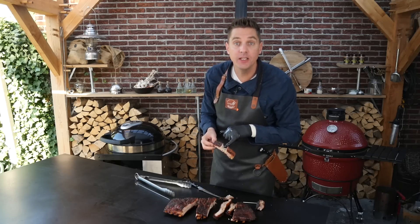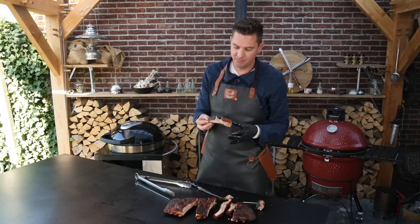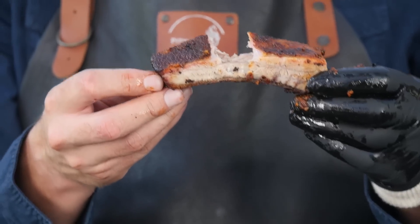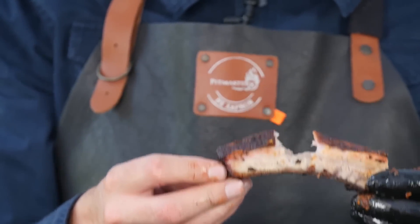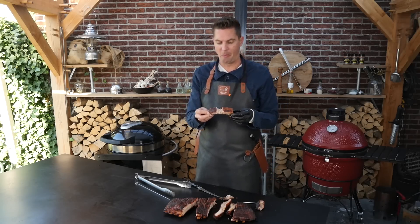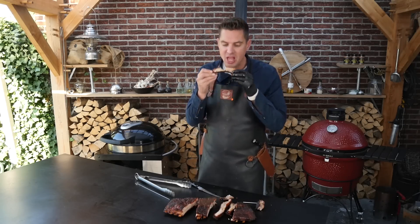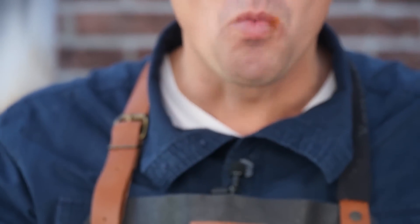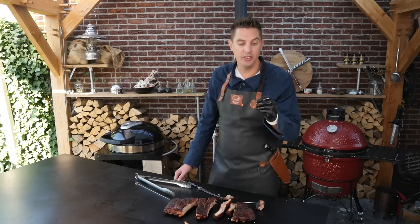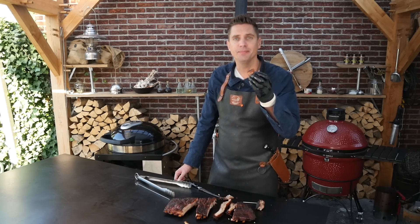Look at that — clean off the bone, we got a nice bite into it. It looks really good. We got a bit of a smoke ring, a good amount of flavor. I would say these are good ribs and surely they are tasty. The rib could be a little bit more juicy if we had wrapped it a little bit earlier, but still this is a good rib and I enjoyed it.